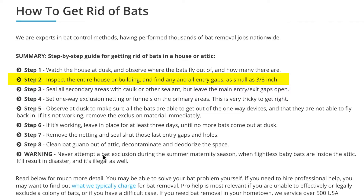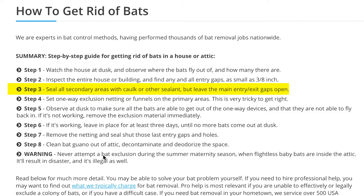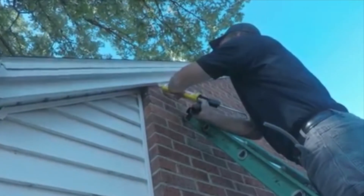You're going to want to find all the entry gaps, and these can be as small as 3/8 of an inch — so basically no opening is off limits. Next, you're going to want to identify the primary entry point and seal off everything else but that with some sealant or caulk.